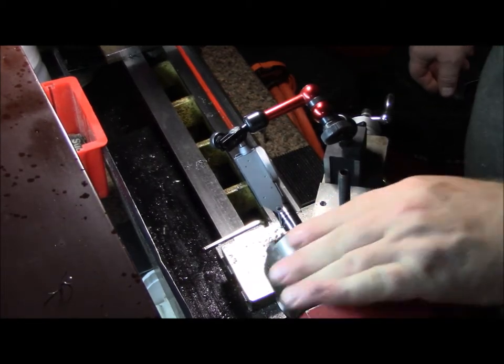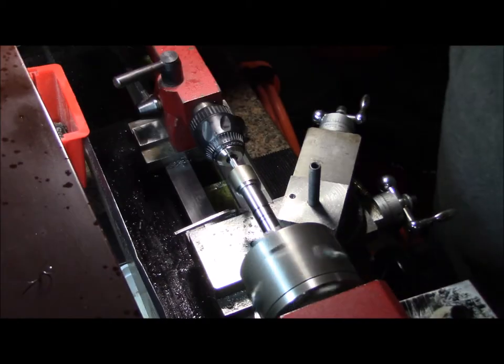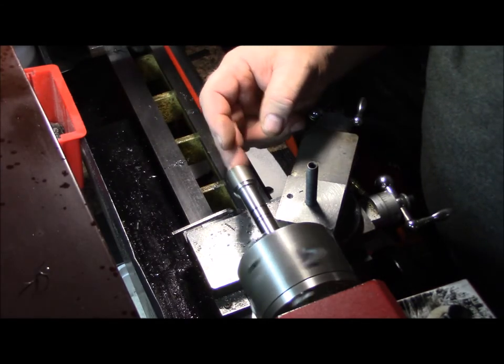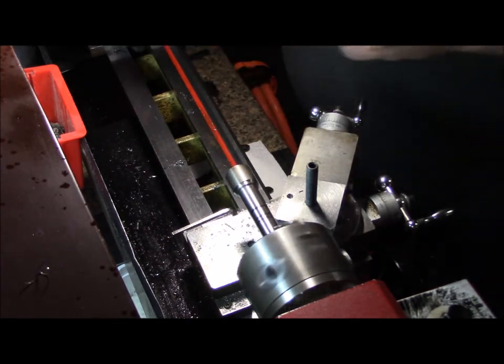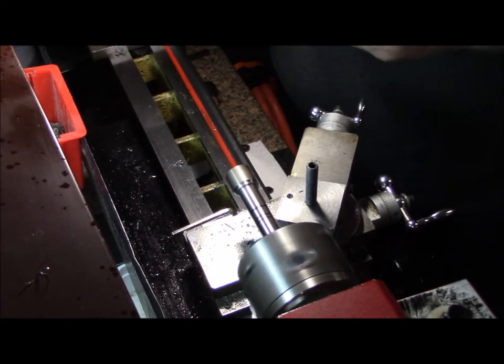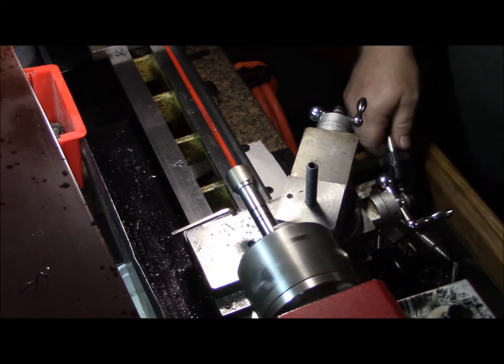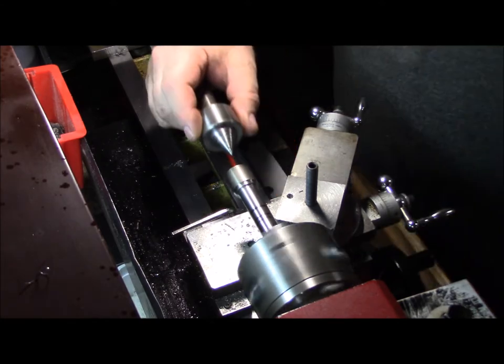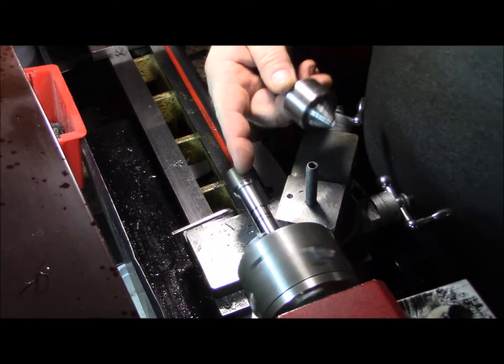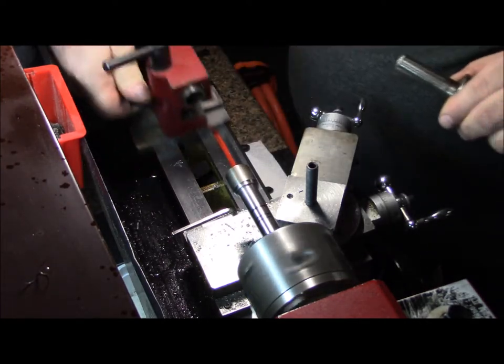I got it within a thou and I'm happy with that. What I've done is drilled a center for the live center on the back side. I didn't make it too deep — maybe a 64th to a 32nd of an inch of chamfer on the inside. I don't want to go too deep because this end is going to be 1/4-28 thread.